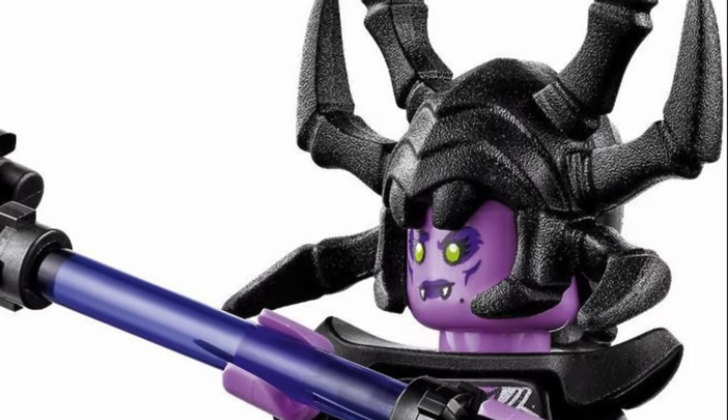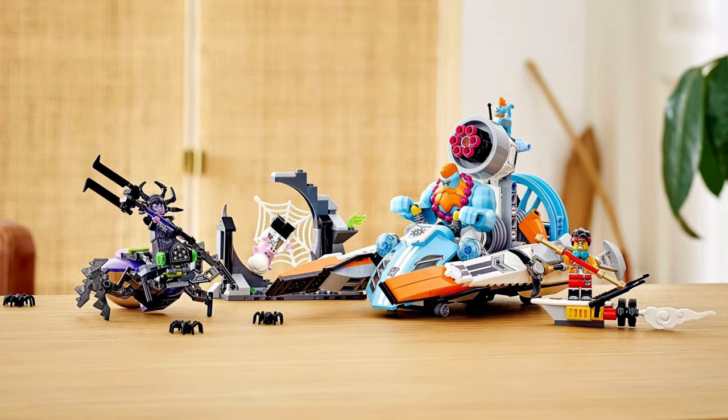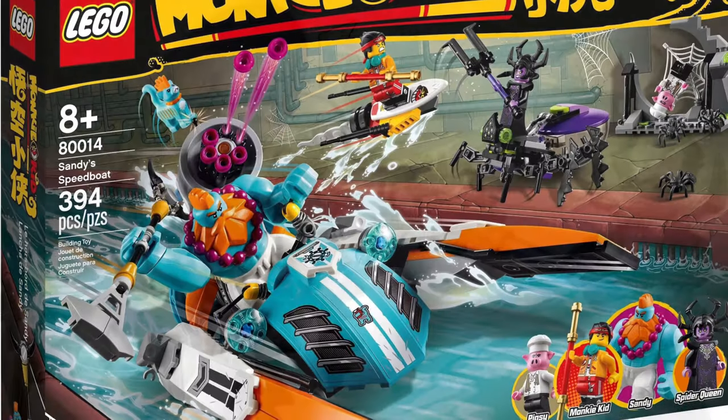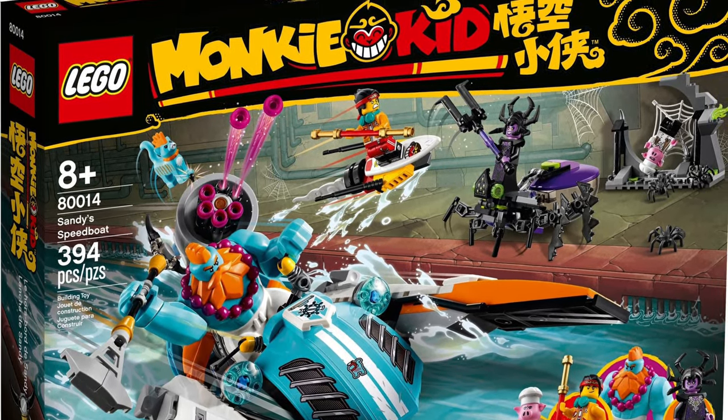This is definitely a set to pick up. But let me know what you think of the LEGO Monkey Kid Sandy Speedboat in the comments section below. I'm Si, thanks for watching. Don't forget to like, comment and subscribe by clicking that little circle picture and I'll see you tomorrow.